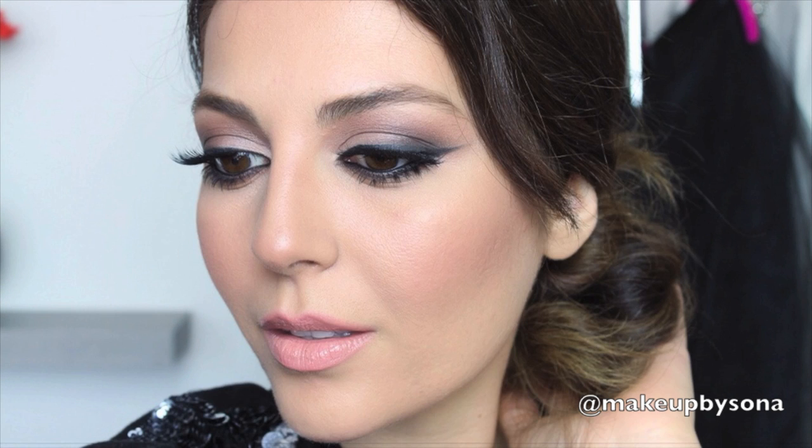I've got a faded cat eye smokey eye tutorial for you guys. I hope you guys enjoy it. I did post a picture on my Instagram and a bunch of you guys have been patiently waiting, so thanks for waiting and let's begin.